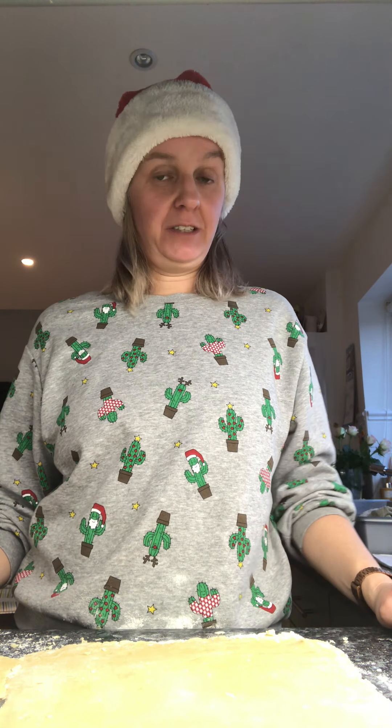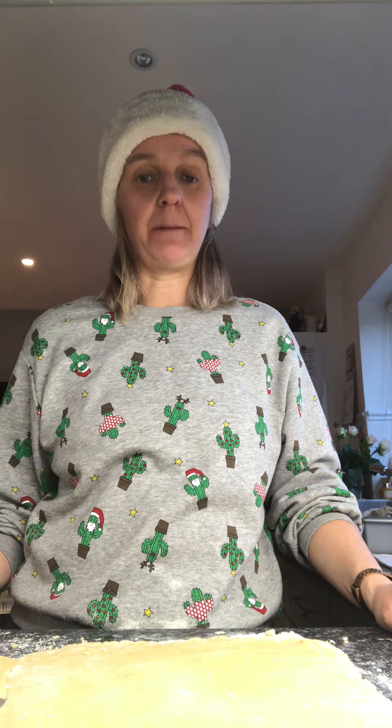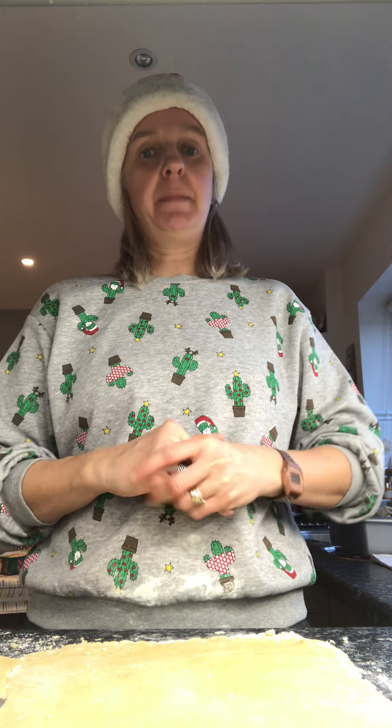Hi children, Mrs Hall here. So this afternoon I've decided I'm going to make some mince pies and I'd like to show you how I made them. Now I've already made my pastry to make it a little bit easier, but I'll tell you what I use so you can have a go at home.